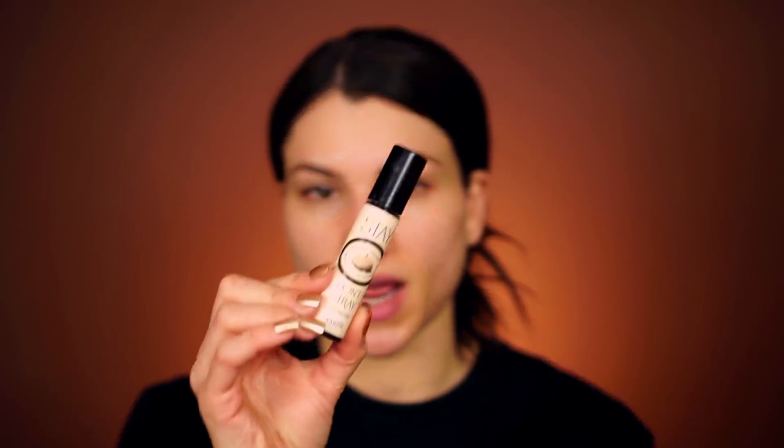This is the Stay Don't Stray primer in Light Medium. I cannot do my foundation first and use that as a base for my eyelids — it just does not work because my eyelids are so greasy, even though the rest of my face is really dry. The eyeshadows crease on me without a good primer. This one definitely helps keep my eyeshadows on and makes them look more pigmented — I absolutely need it.